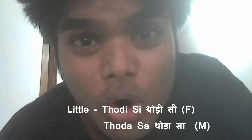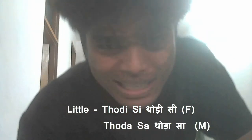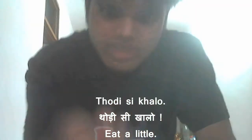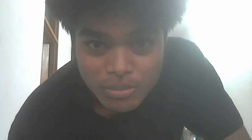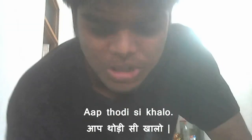Thodi si khao — eat a little. Khao, or khalo, means to eat. So 'eat a little' is thodi si khao. With the context only too much — thodi si khao.